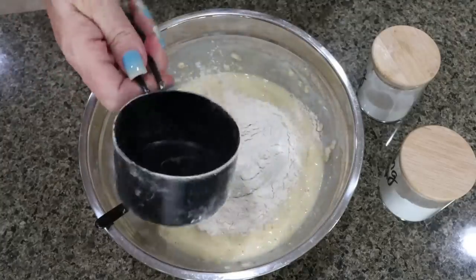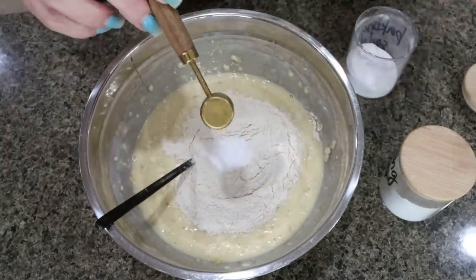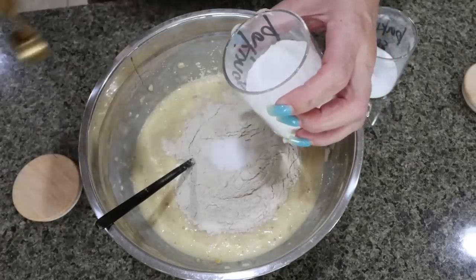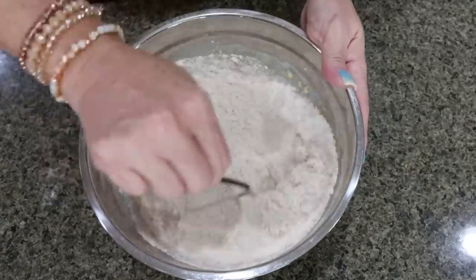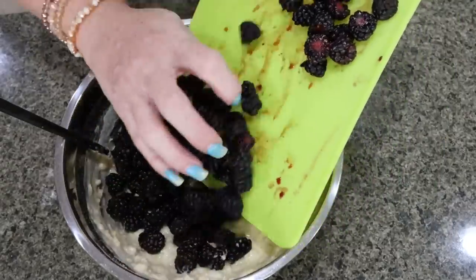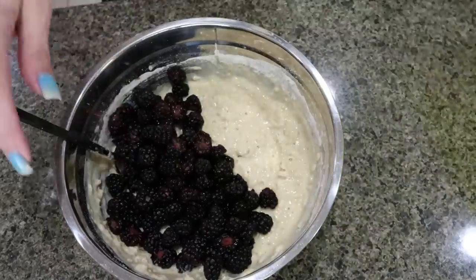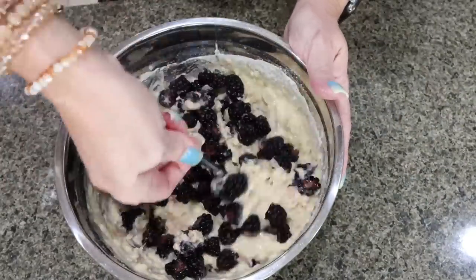Then we're adding in one cup of flour, half a teaspoon of baking soda, and a full teaspoon of baking powder, and then stir until mixed. I have my blackberries — I did go ahead and chop them in half. This is both of those six-ounce packages. Then fold those in. Do not over mix.